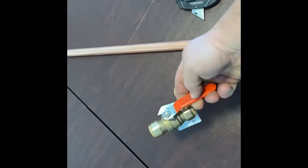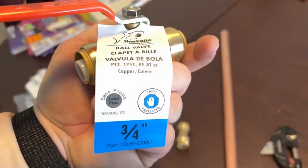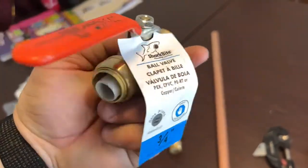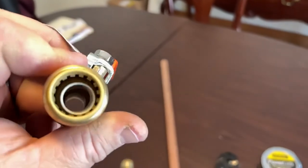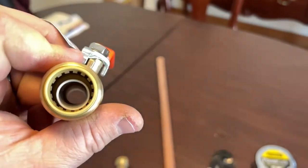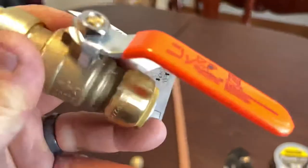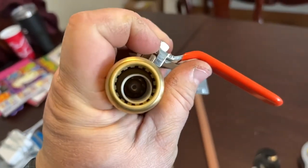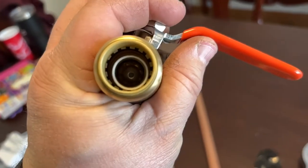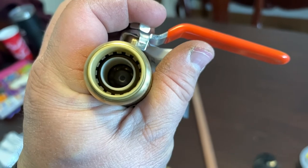We have three-quarter diameter copper pipe here, a three-quarter coupler, and a three-quarter ball valve. When it's in the on position, there's actually a ball inside that opens up and shuts. You can see it's in the open position. If I move it to the off position, inside there you'll see it shut. It's an easy way to stop flow from going through.